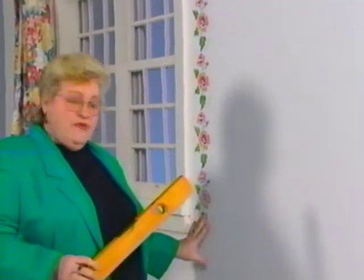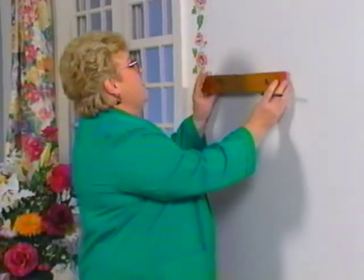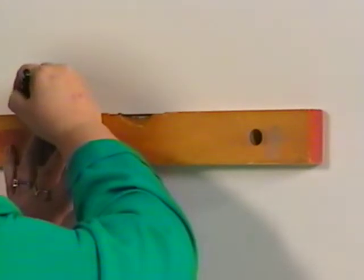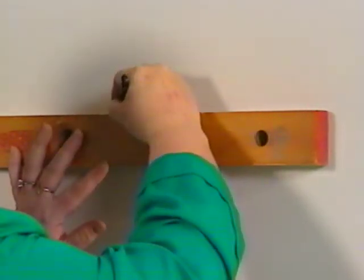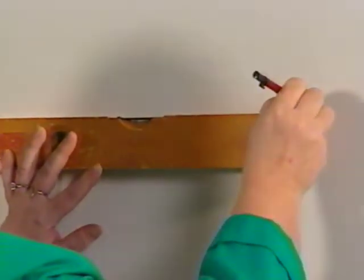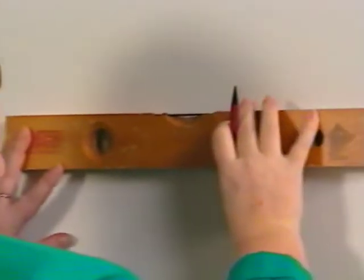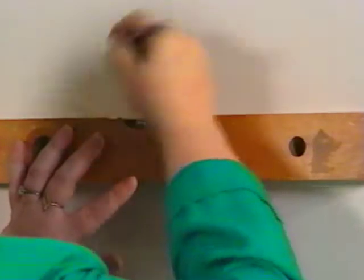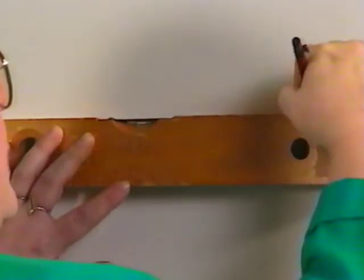The very first thing you're going to do is determine where your border is going to go. On this wall, if I was working at home, I would probably be stenciling across the very top of the wall on a ladder, or if I wanted a wainscot effect, I'd go low. But for teaching purposes, I'm going to do this at eye level. With your level, make little marks on the wall — at home you don't have to make them heavy, just do light ones about every four to five inches across the wall. Make sure that bubble is in the middle — it's very important that this is level.